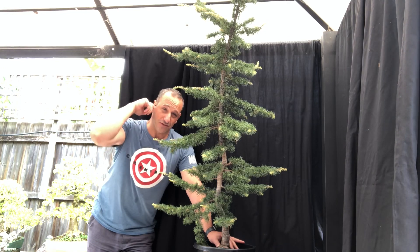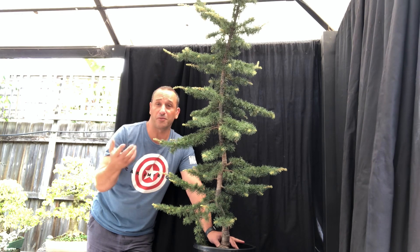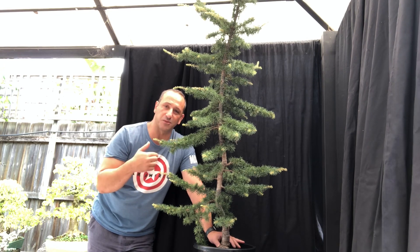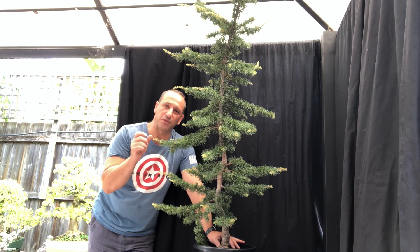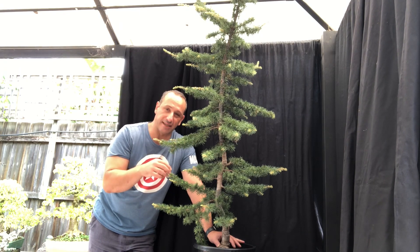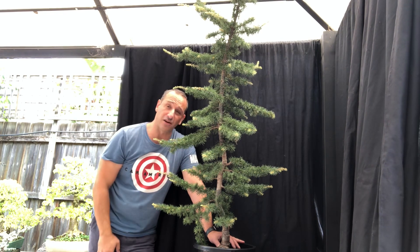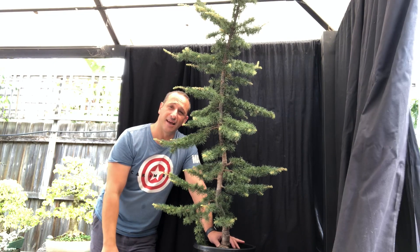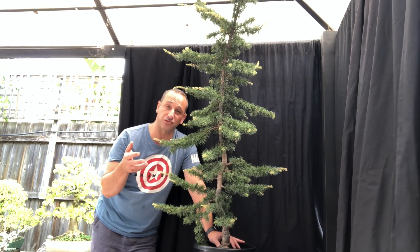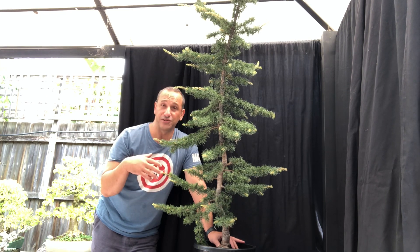Now, the other thing I'm going to do — which is probably controversial — is I don't use raffia. A lot of people want to raffia the whole tree and then bend it. Instead, I'm going to use heavy gauge aluminium wire, multiple coils around it, kept quite close. That acts as a natural spring for the tree and will protect it from splitting and cracking. It's a technique I've learned from Han, or Balok, who's shown me how to bend large trunks without using raffia, and I've used it successfully.